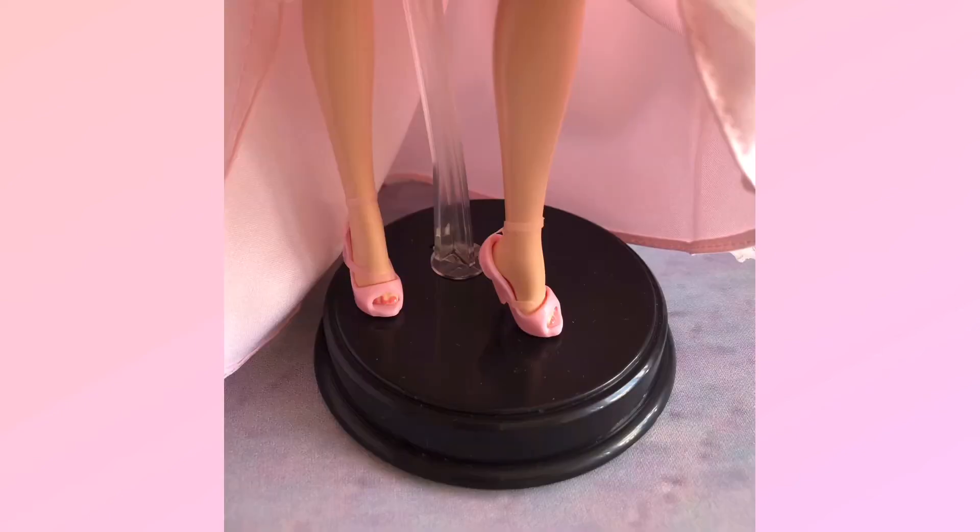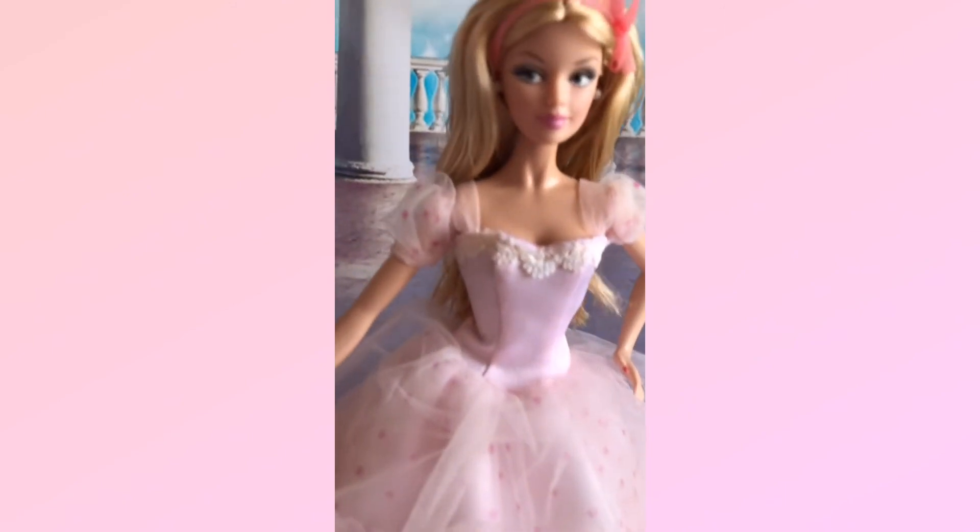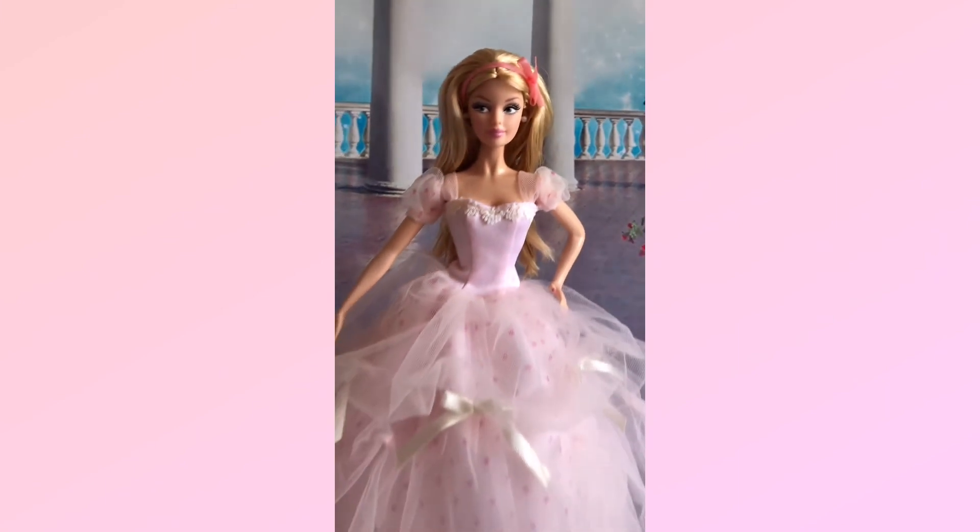She is wearing color-matching heels which I think are a bit simple to match with her gown — perhaps she should wear a pair of heels with a bolder design. That would be a perfect match for her whole style. I did her pedicure in the same color as her nails so she looks better wearing these heels. Let's have a final look at this doll from head to toes — her gown is really princess-like and eye-catching.